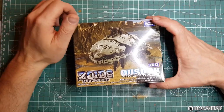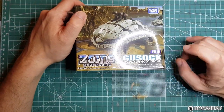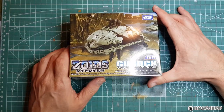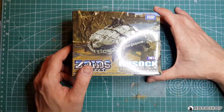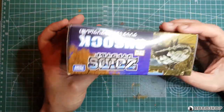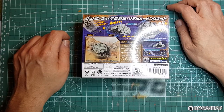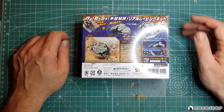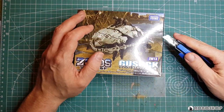Alright, let's take a look. The box is your standard Zoids Wild fare — this is Zoids Wild 13. I'm actually not seeing an affiliation symbol here, which is weird. Curious to see what's on the sticker sheet then. The usual stuff on the sides and on the back — parts box, regular mode, Wild Blast mode, no bone mode apparently. Nothing too interesting here. Let's just get this box open and see what we've got.